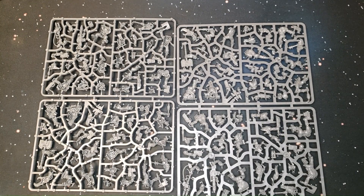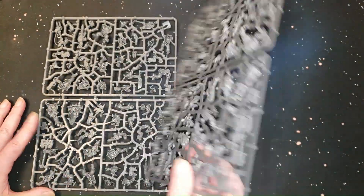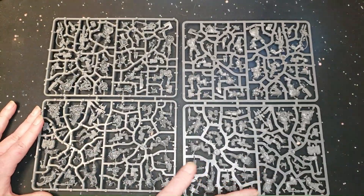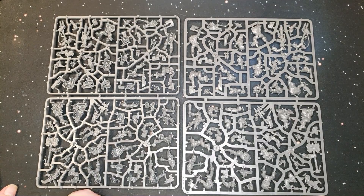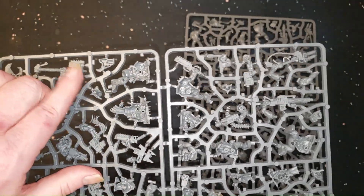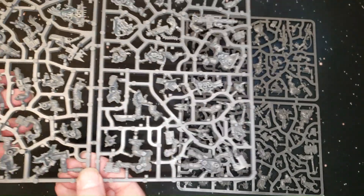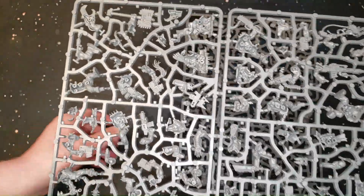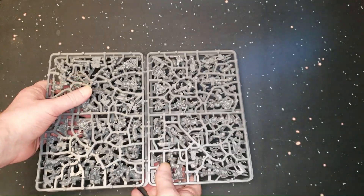Okay, here's the lads in their glory. It looks like the same sprue doubled up — yeah, same sprue doubled up. I'll leave it there; you guys can pause and zoom if you want to see the details. Look at that chopper — that's cool. All the Orky goodness. I'm gonna have a good time with these guys. I've got something special planned for the Boys — 20 Ork Boys, that's a lot.